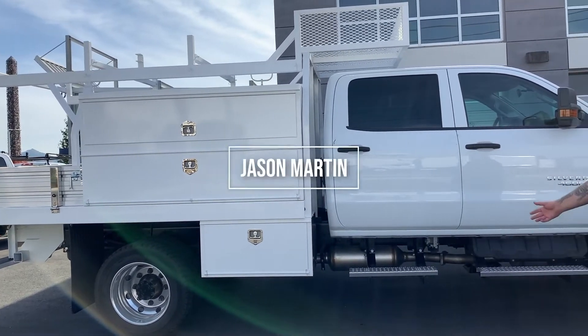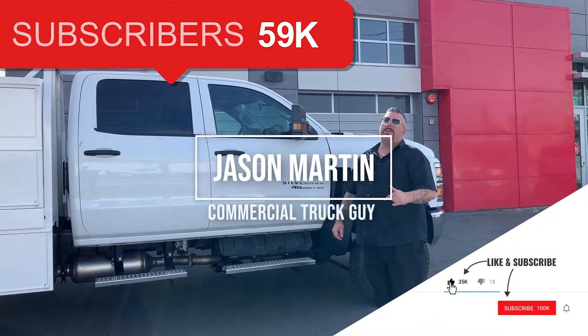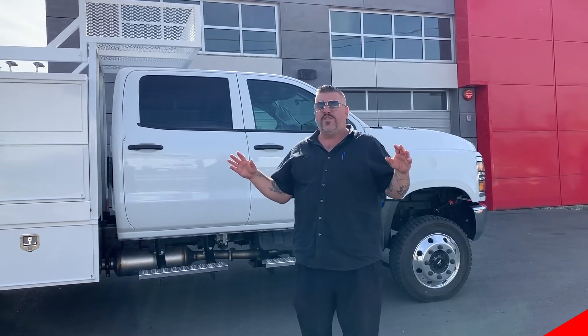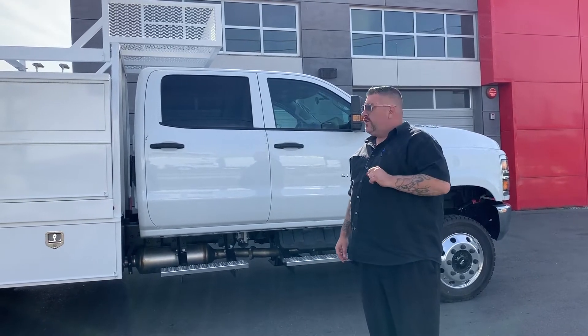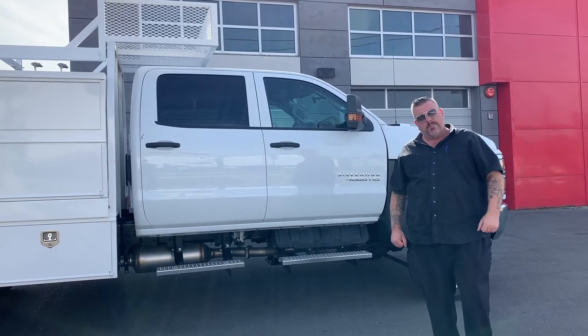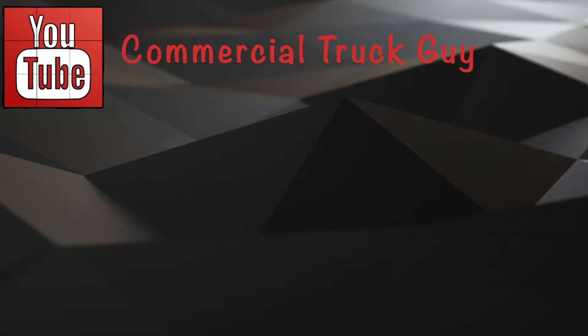So again, Jason Martin, Commercial Truck Guy, Platinum Chevrolet. Hit the subscribe button, hit the bell for the notifications — the only way you're going to know when these videos hit is with that notification. So if you want to be up on everything the moment it drops, that's what you got to do. Commercial Truck Guy, Platinum Chevrolet — let's get you into a truck making money for you soon. Thank you.